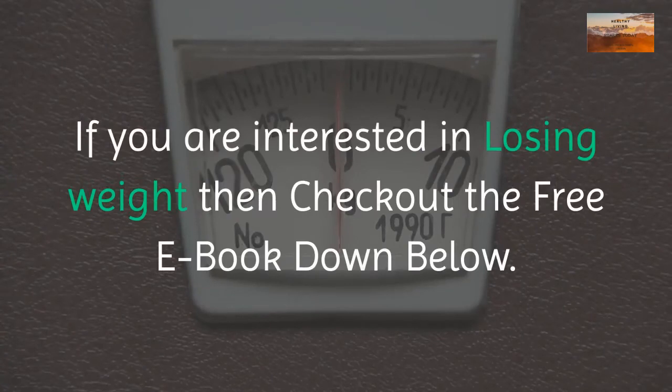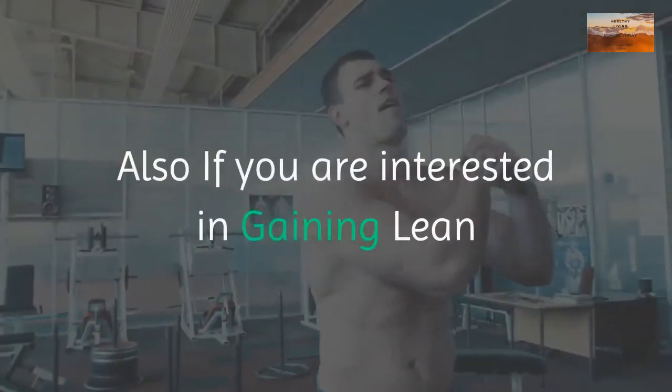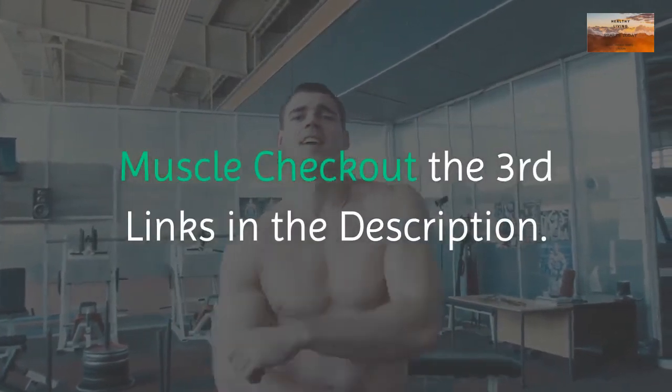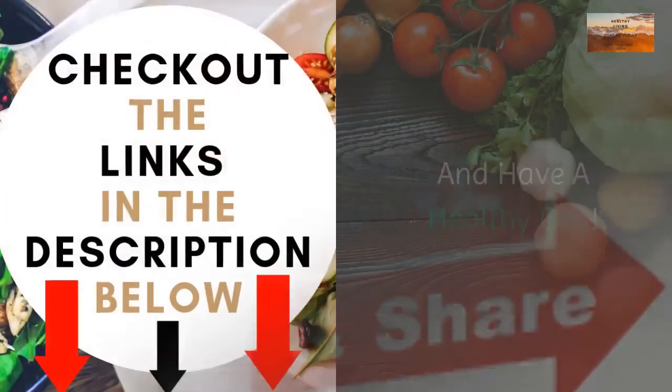If you are interested in losing weight, check out the free ebook linked below. If you are interested in gaining lean muscle, check out the third link in the description. Be sure to subscribe to the channel and have a healthy day.